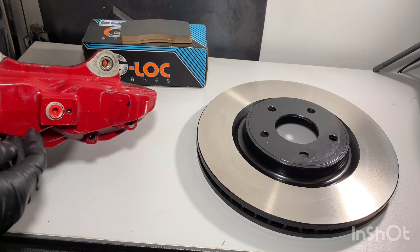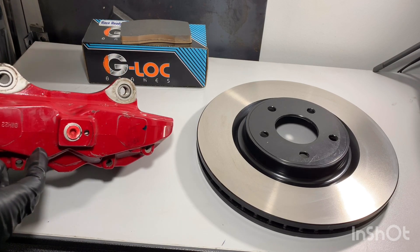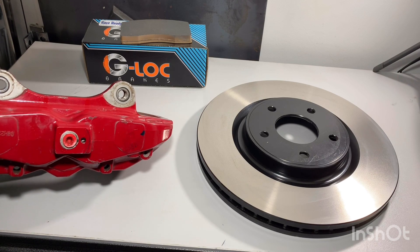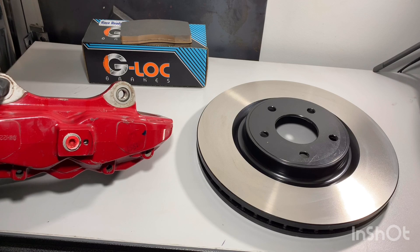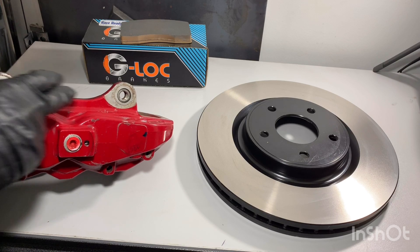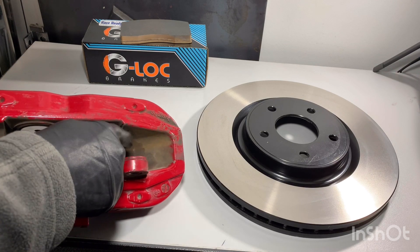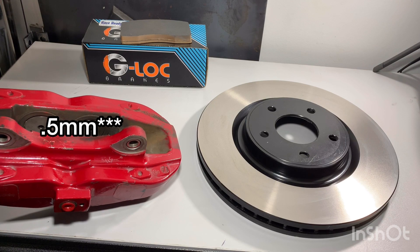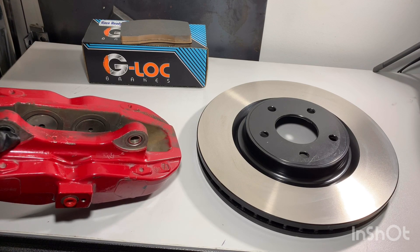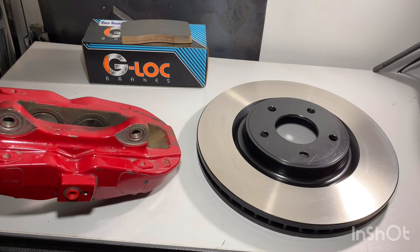One thing you will likely need to do once you get this on, depending on how far your wheel bearing and hub is pressed into the spindle, is run a small spacer to center the rotor in the caliper. In my case, I need a 0.5 millimeter shim to go in here to space it just right.